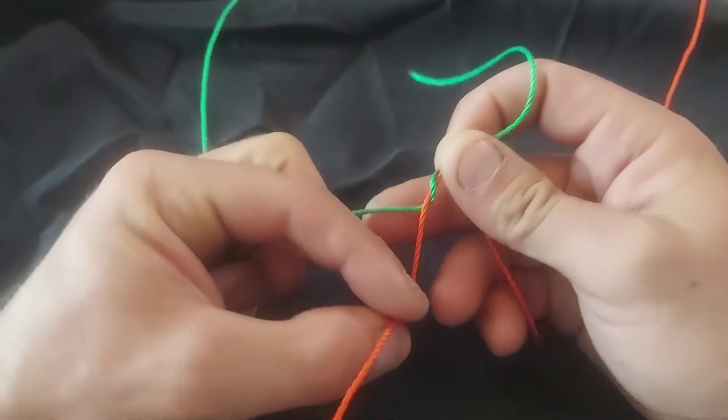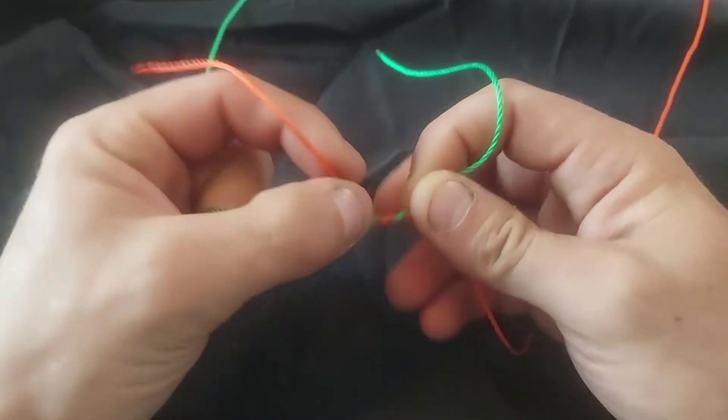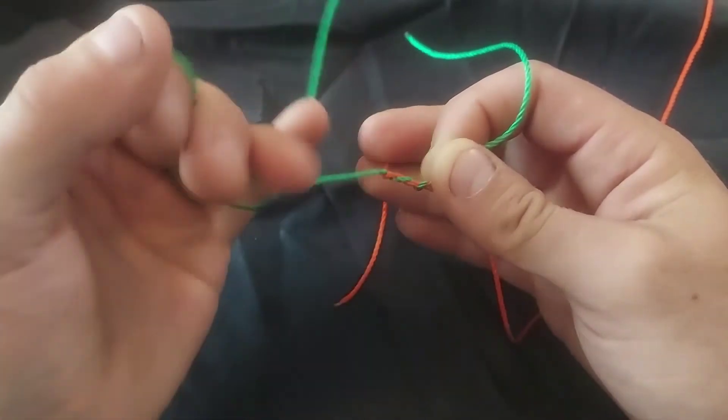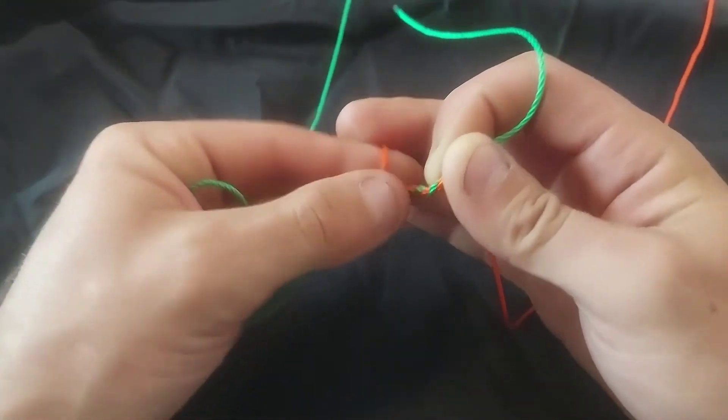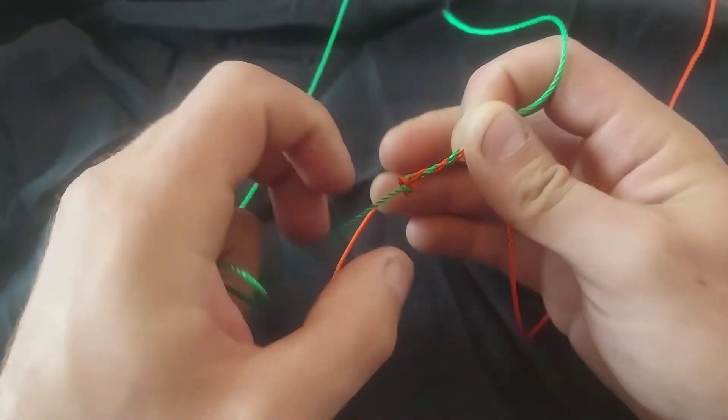Just because there's a lot of extra steps involved with this knot, and I find that it's a little bit time-consuming as well. Not so much for strength — strength-wise, this knot is actually quite strong.